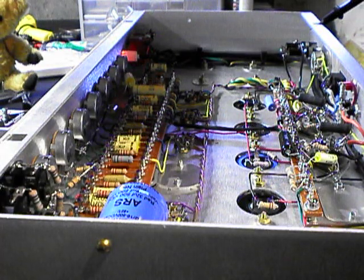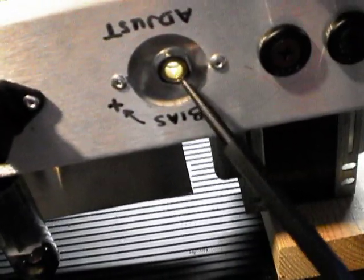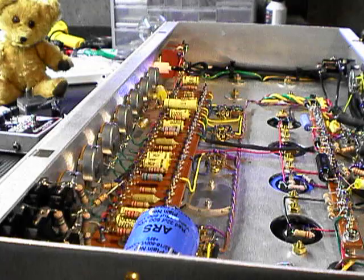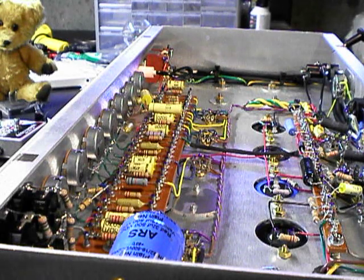One thing I haven't mentioned is I've also installed a pot — a trim pot — and I've made it a variable resistor. If you have a fixed bias amp like this, or old Fenders — I have a 1966 Fender Vibralux and it works on the same principle, it's fixed bias — you need a trim pot, a variable resistor, to adjust your grid resistance so you can adjust the bias current on the anode.